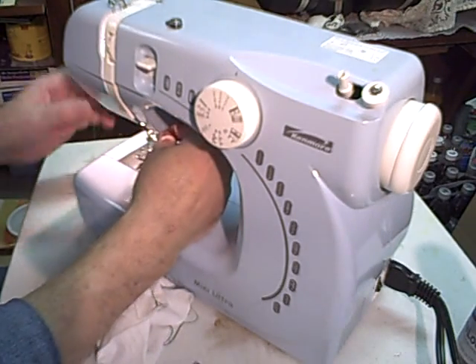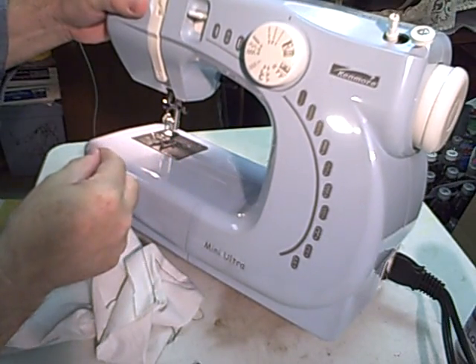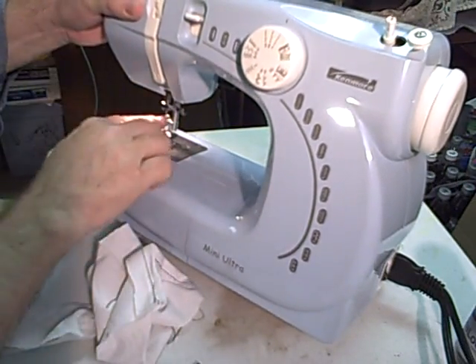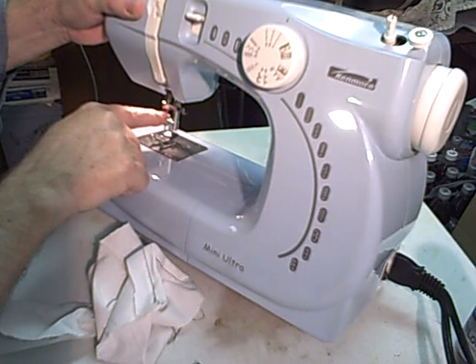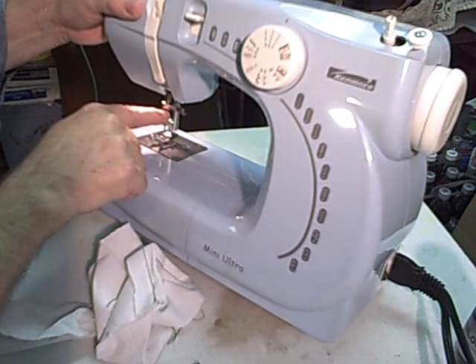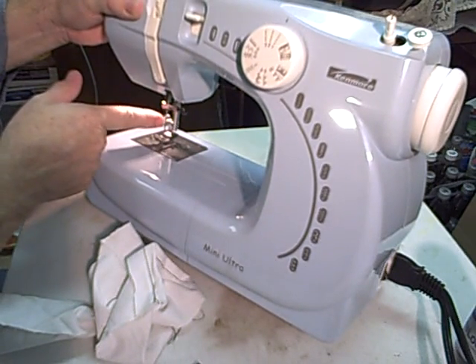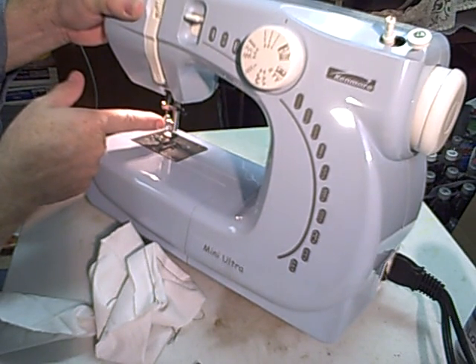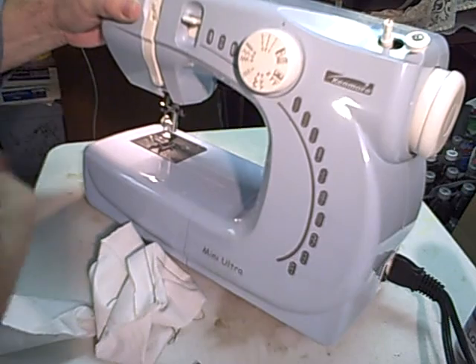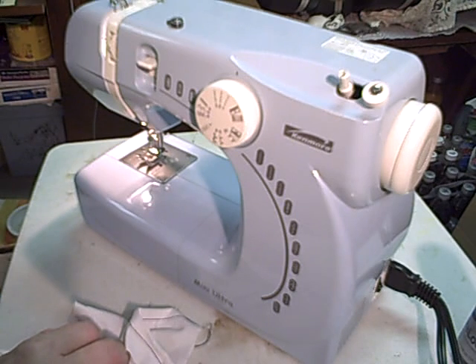If you do change the needle, there's a little thumb screw down here. You loosen that and the needle comes down. There's a flat on the top part of the needle and you'll line that back up. Watch when you take it out - I think it'll only go in one way. Put it back in the same way. You can tell because there's a groove on one side of the needle that you can put your fingernail in and feel. That groove comes towards the front of the machine. Hopefully that should get you started.